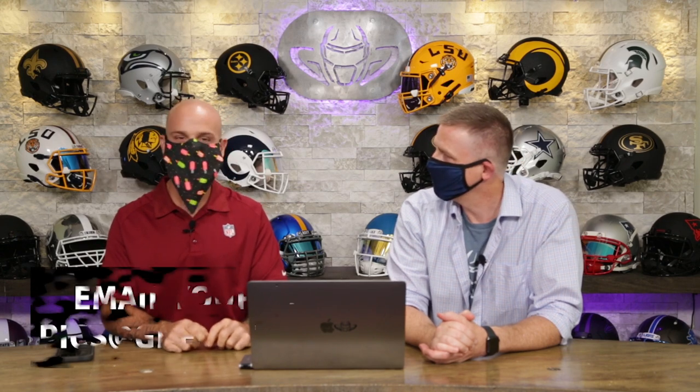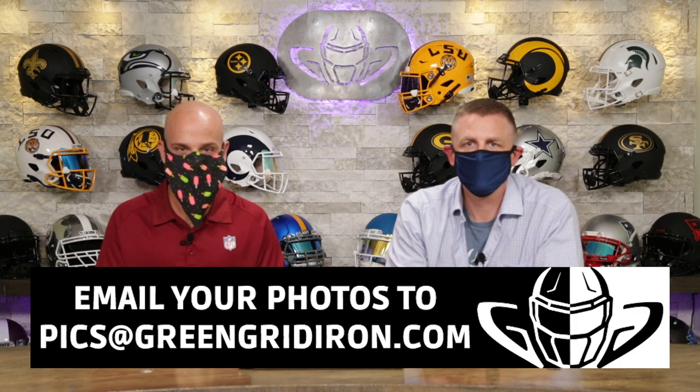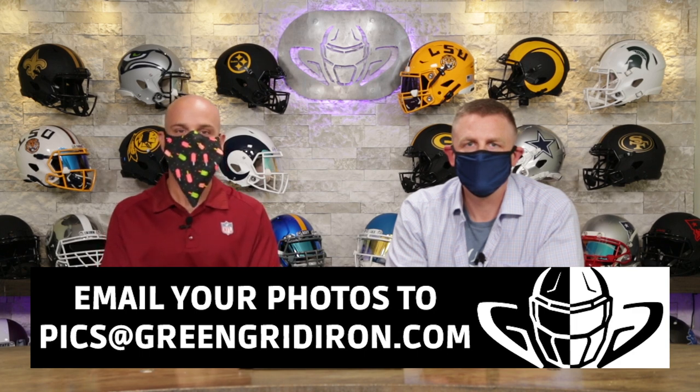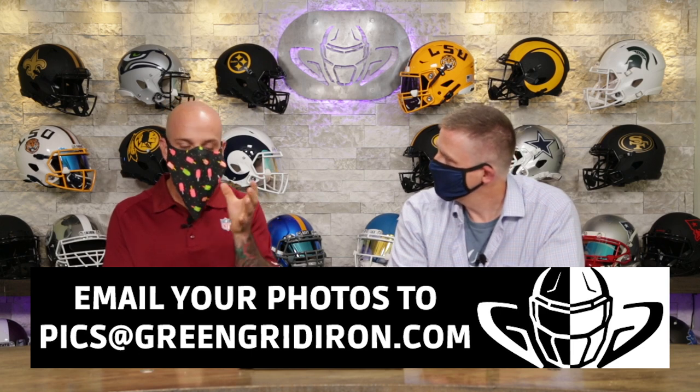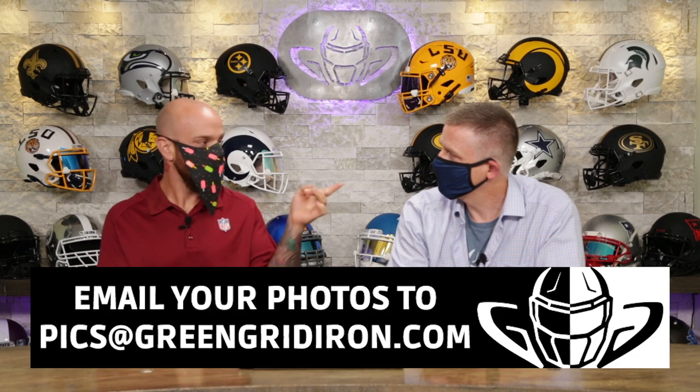Welcome back. I'm Jay. We got Steve right here. This is the Heads Up Show. Thank you so much for joining today. We're talking about your pictures that you've submitted. Steve, you've gone through, you've curated these, you've pulled out only the best of the best of the best of this week. Yeah, we get lots each week and we want to keep them coming. So email your helmets to picks at greengridiron.com. And if you make it on this show, you'll at least get a decal for free or you might win a face mask or a t-shirt.